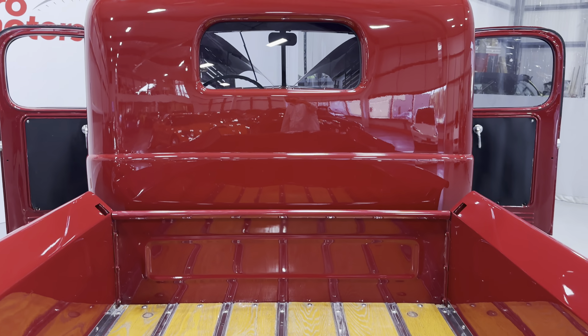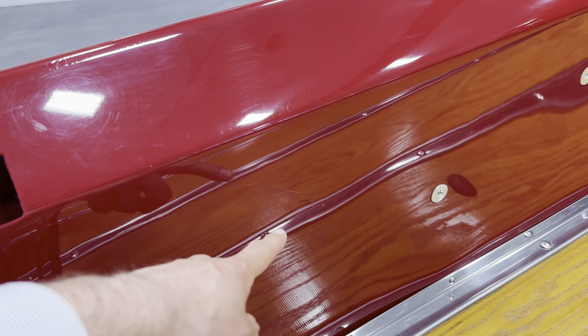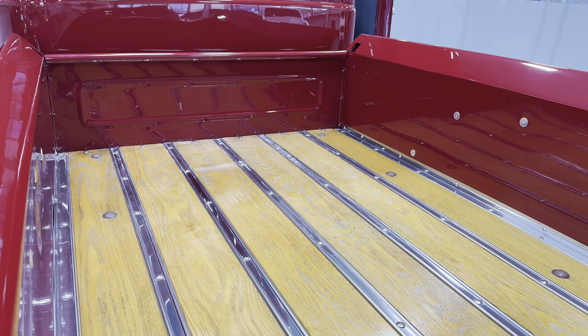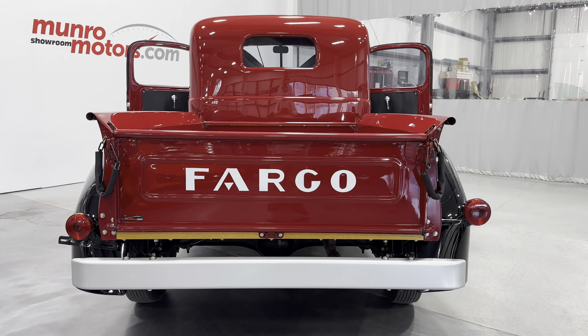The back of the cab looks wonderful and they used all nice stainless hardware there. I do want to point out there is a little blemish — kind of a spider web — right there, and there's one more on this side of the bed. Hardly noticeable but it is there. The hardware, lights, and everything look nice, and it's got a nice silver painted bumper.